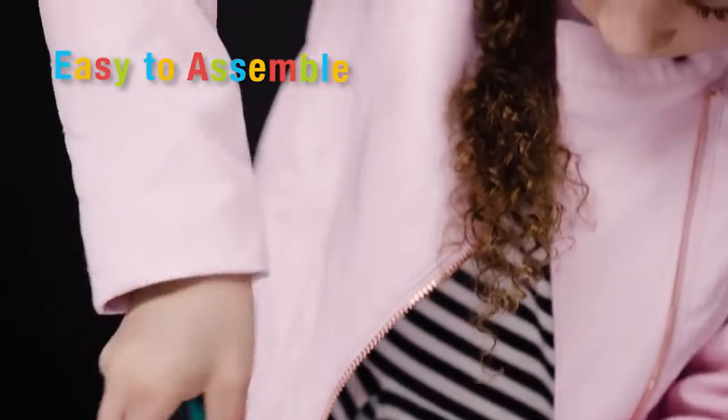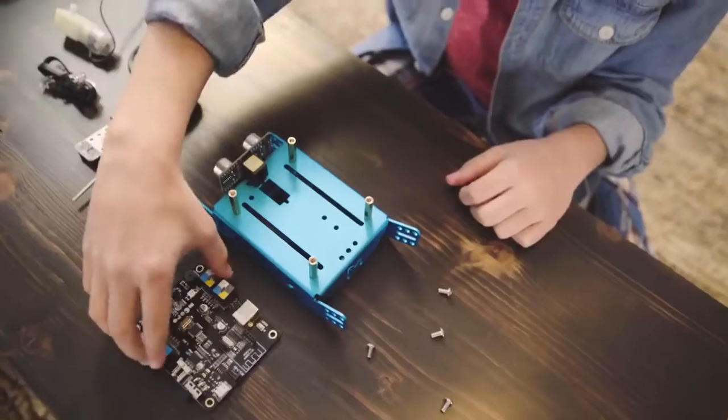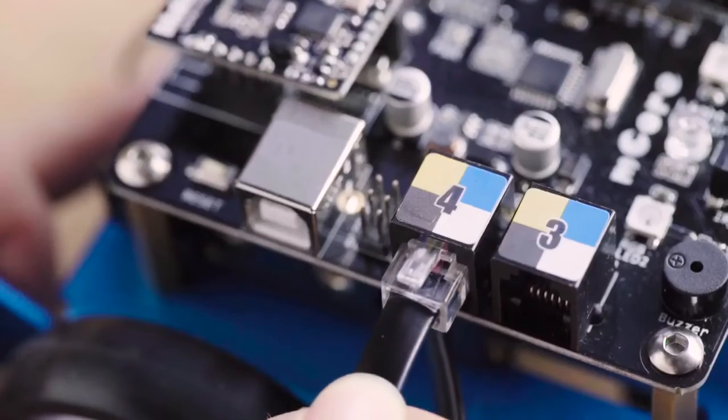MBOT can easily be assembled in 20 minutes. Circuit boards and Bluetooth modules simply snap in for clean and easy construction.